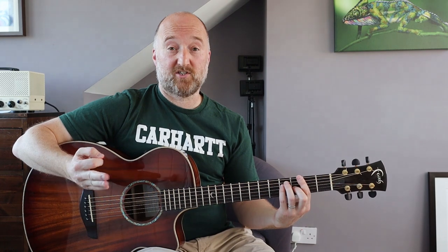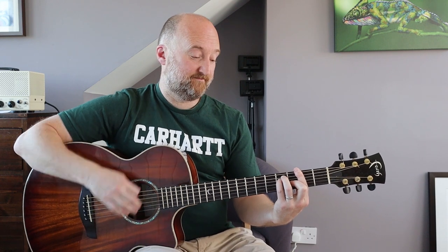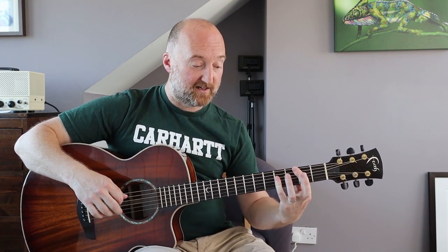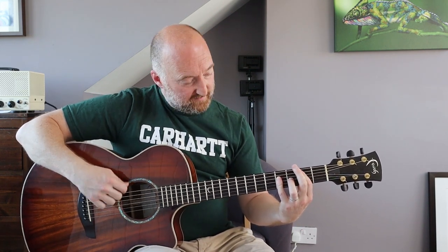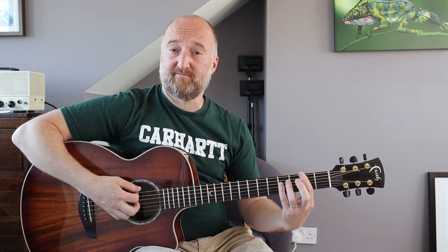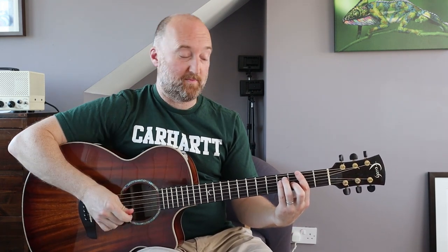That's all you need to play there - just a nice rhythmic pattern. The only difficulty may be changing from the F sharp to the B. All I'm doing there is flattening my little finger and taking these two fingers off. Because of the way my finger is, my first finger is actually muting this string, but if you can't do that just plant it straight down - it won't matter, you'll just hit that fine anyway.